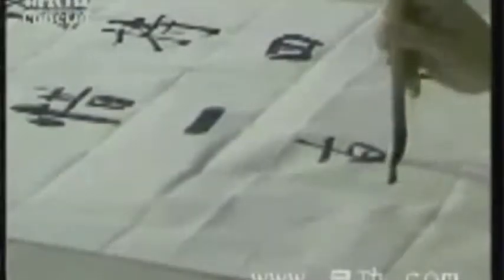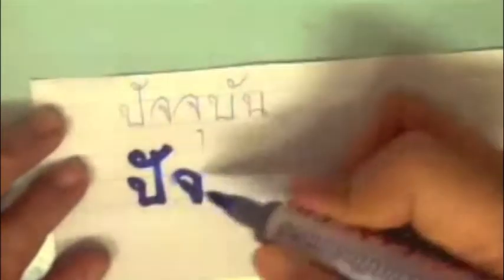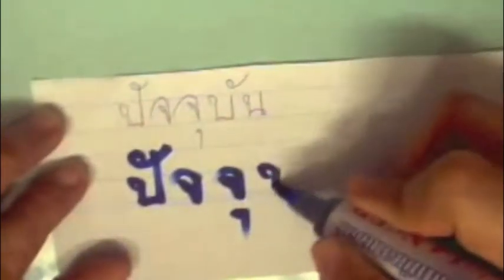Thai writing is very different from Chinese calligraphy. While Chinese calligraphy is more horizontal and vertical in the strokes, the Thai alphabet is more rounded and curly. If you're going to write a Chinese character, you need to constantly pick up the brush. But with writing Thai characters, you keep the pen on the paper and never pick it up to make a stroke within a character. Each character is written so you will never pick up the pen unless you make an accent mark.